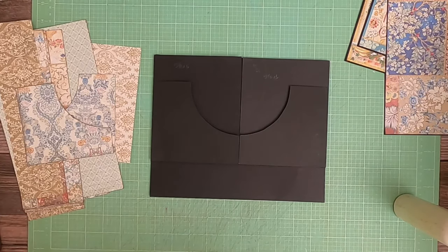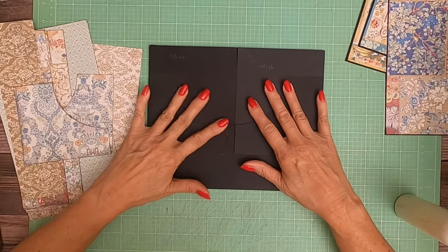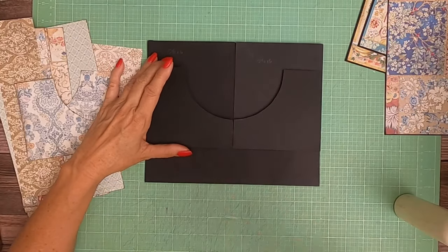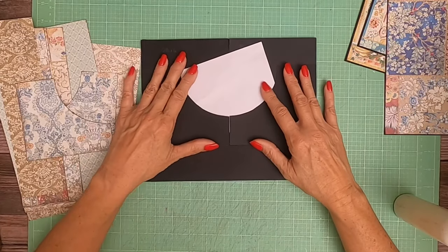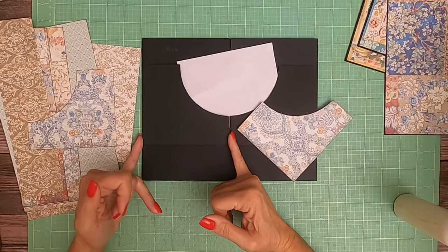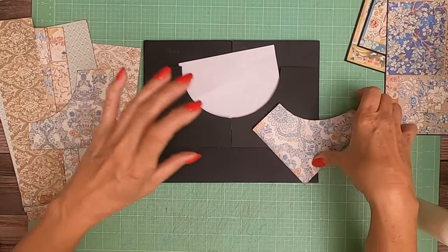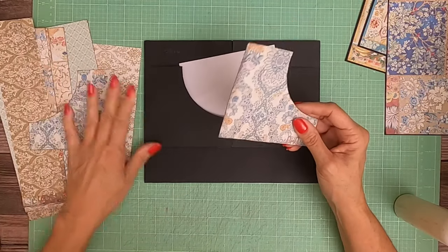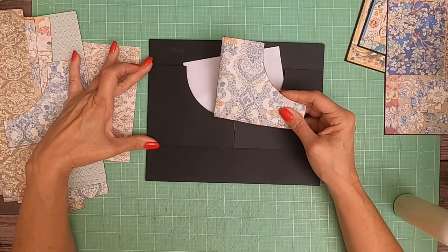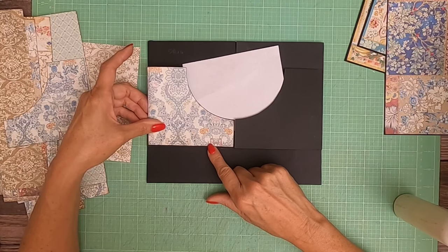Hey everyone it's Stephanie and we are going to start decorating what is now determined to be page one. We just got done constructing it so I'm going to show you how I cut the designer paper. You're going to basically measure the height and width - in this case it's four and a half by five. You're going to start with a four and a half by five, then trim it down an eighth of an inch on height and width.